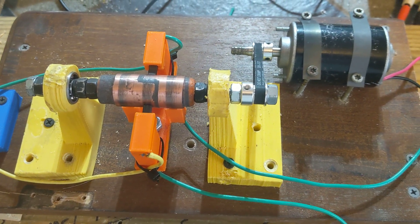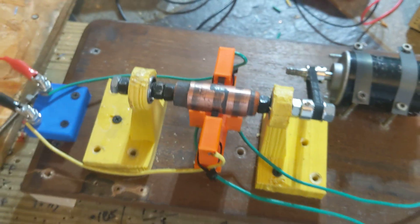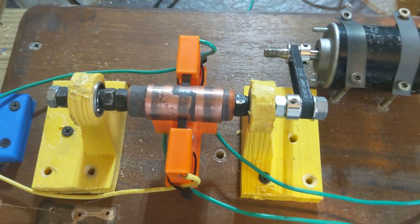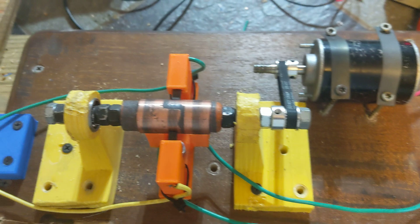If I figure out what I want to figure out, then I could modify as needed. But this is a good testing device — a direct current to AC brushed mechanical inverter.